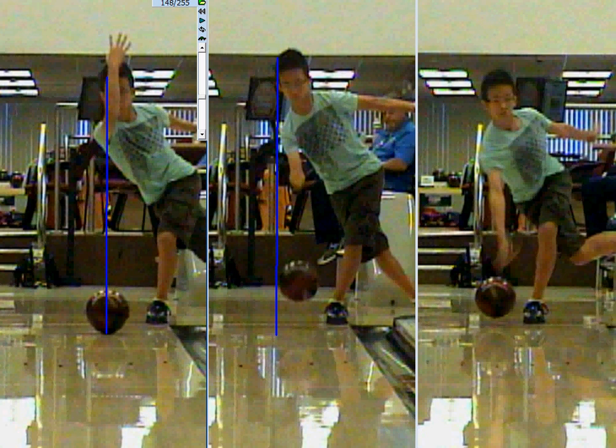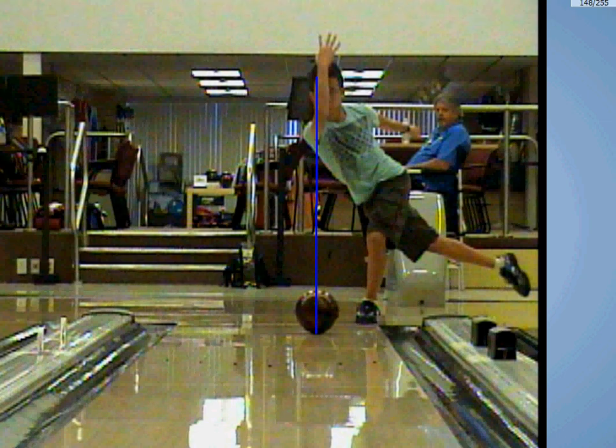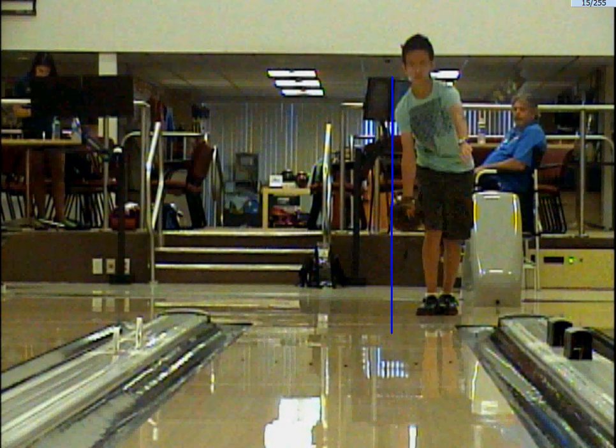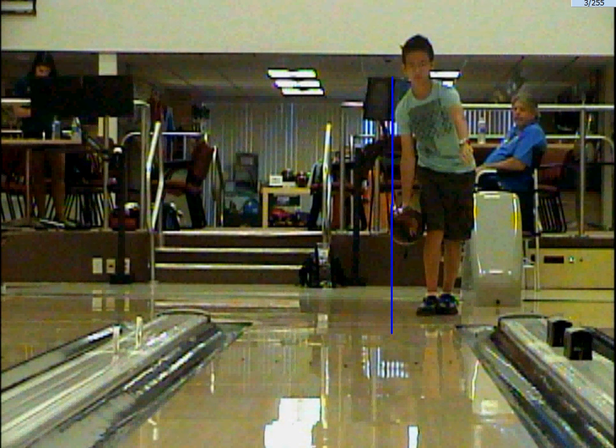Here we are at the end of the day and we're doing the swing and slide drill. The concept of this drill is you're going to be about a step and a half behind the foul line. You've got your right foot slightly forward of the left foot, then you've got your left arm out in front with your thumb facing the floor and your head tilted to the right.